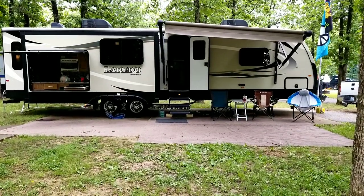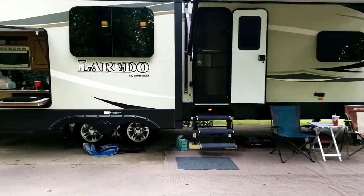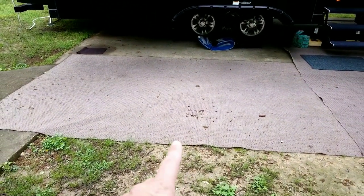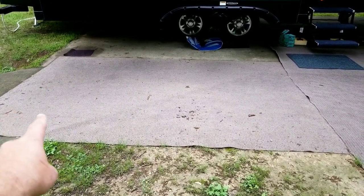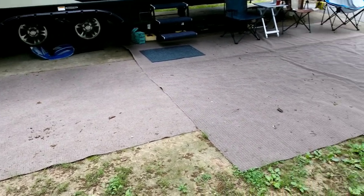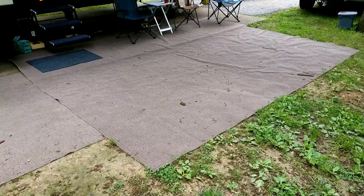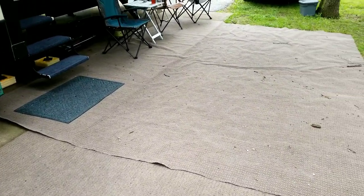I just want to show you guys our rug evolution here. As you can see — dirty from all the rain — there's a seam right there. We started out with this rug: it's 12 foot by 8 foot, and this one is 12 foot by 15 foot. These are actually purchased from Lowe's; they are outdoor carpet.